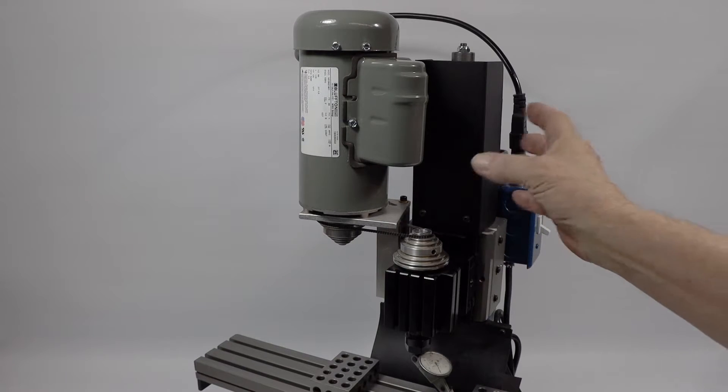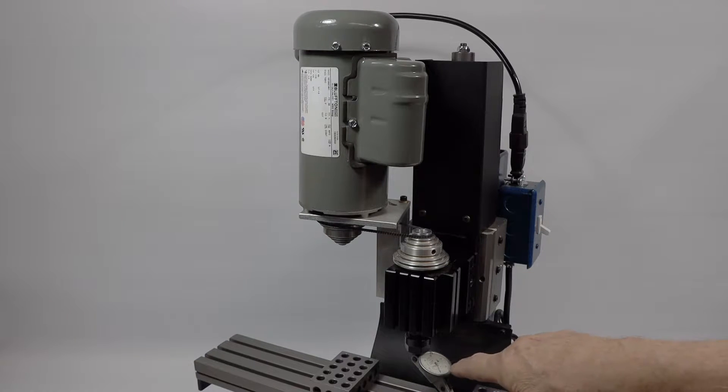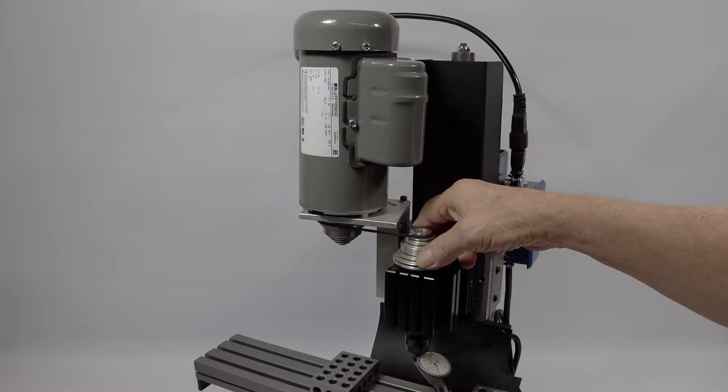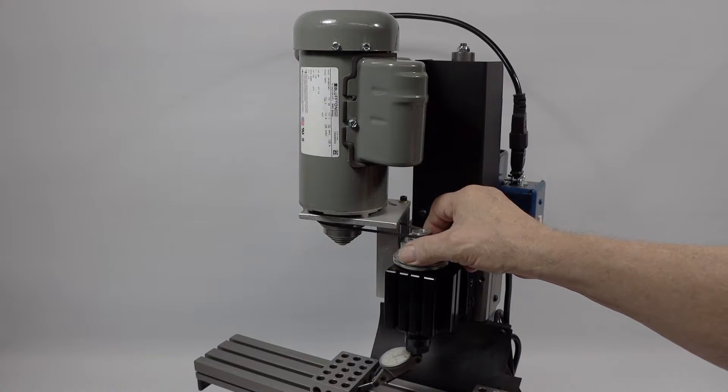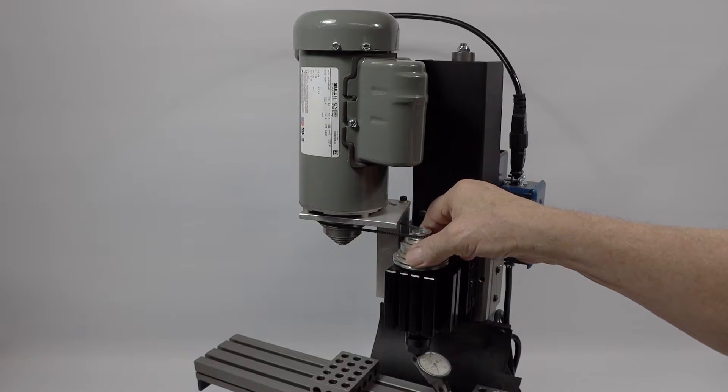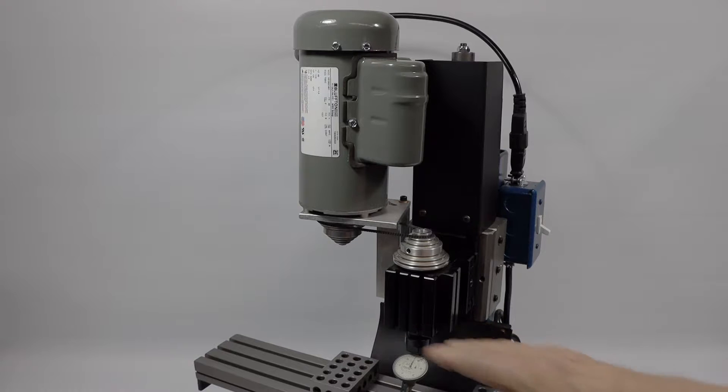I've already gone back and forth a little bit and swept this one where I have a dial indicator here, a couple of 1-2-3 blocks, and it's zero right here. We go on this side and it's zero. So we have zero on both sides, which means this is nice and perpendicular and it's ready to go. Let's start taking apart some stuff.